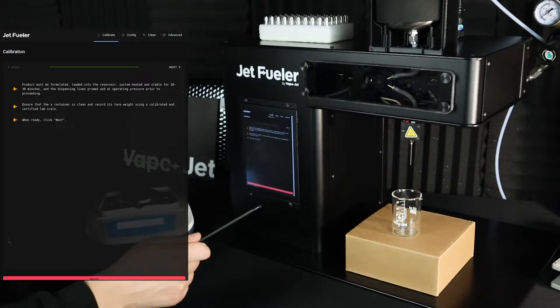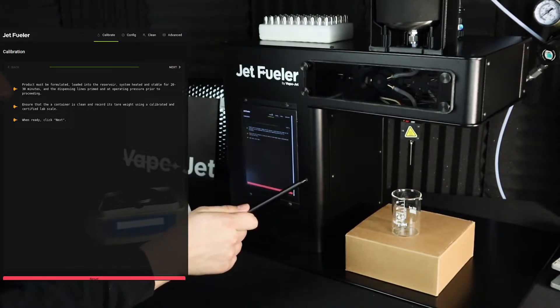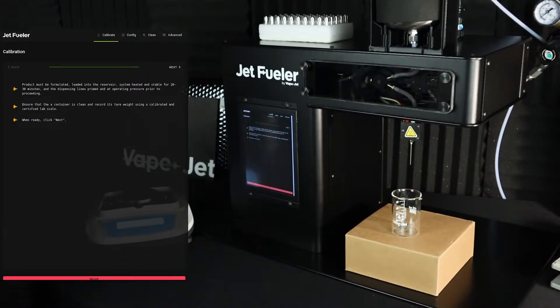Again, make sure that you have a drip container that is clean. You'll want to record its tare weight using a calibrated and certified scale. When ready, go ahead and click next.